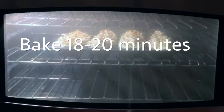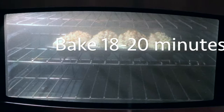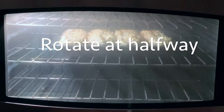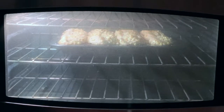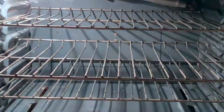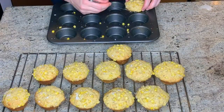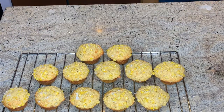These will bake for 18 to 20 minutes, rotating halfway through. Mine ended up being in for the full 20. You can check doneness just by sticking a toothpick or a cake tester into the center of one of the muffins — it should come out clean. I let these cool for five minutes in the pan, but you do want to let them finish cooling on a cooling rack.